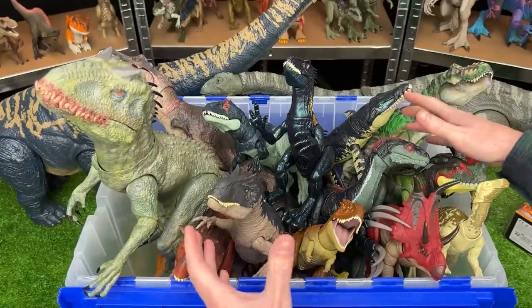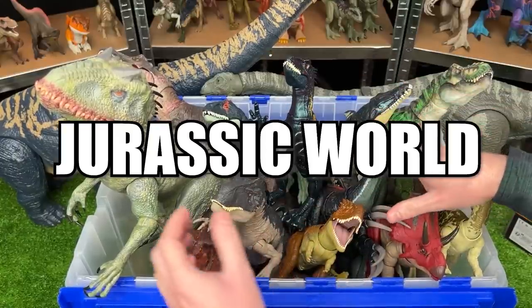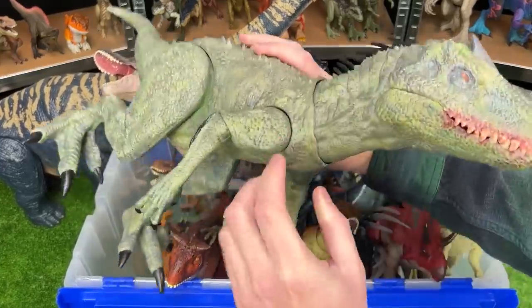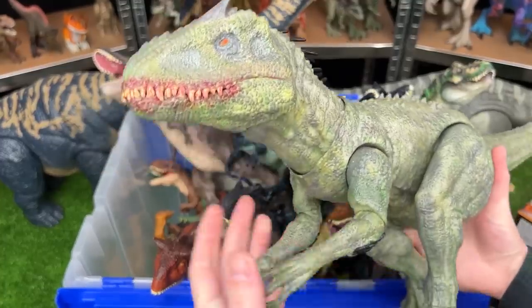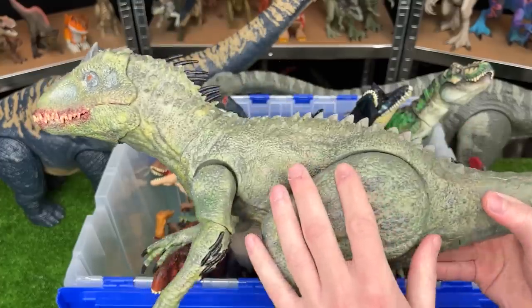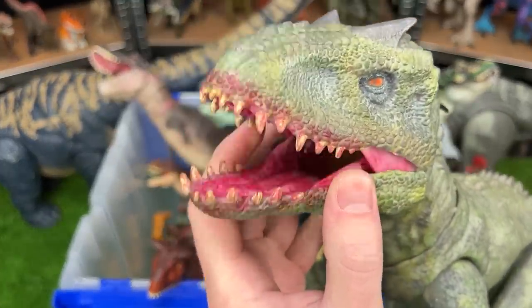Hey everyone, and welcome back to The Amazing Dinosaurs. Today we're checking out all of my newest Jurassic World figures. We're going to start out with this one right here. You may be thinking you haven't seen this one before, and that is because it is custom painted. It is an Irex in a camouflage green color. And check out that super bloody mouth too.